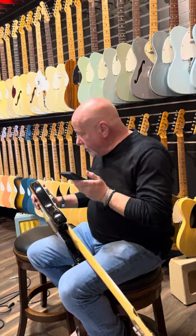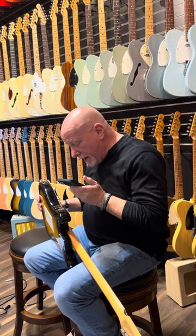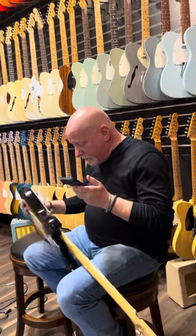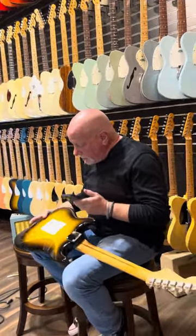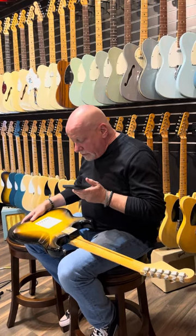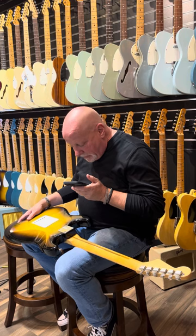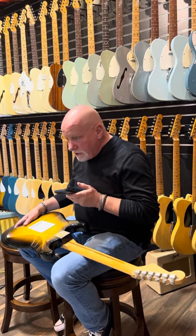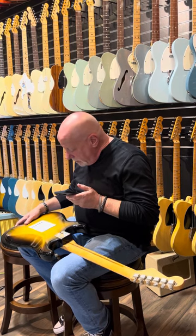The body of the guitar is pretty immaculate — it has a few gentle scrapes and bumps, which is normal. This is a solid one-piece ash body with its original two-tone sunburst finish. The neck plate screws have never been disassembled for any reason, same with the screws that hold the tuners to the back of the headstock.